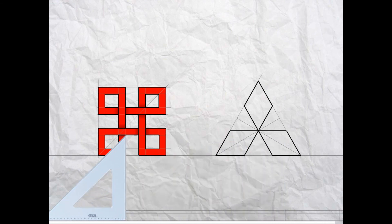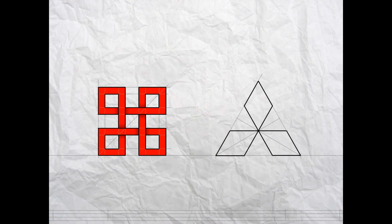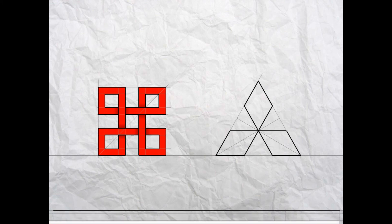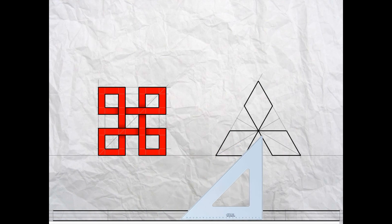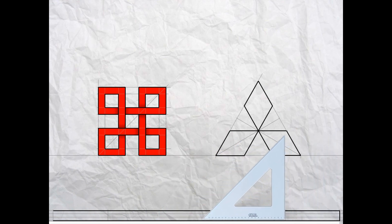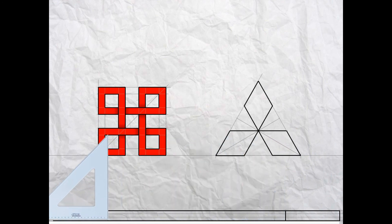Now we're ready to outline the title block. Using your T-square project an outline from the left hand 5mm line to the right hand one at the very top, and repeat on the bottom line. With your T-square and set square, outline the four vertical lines at the ends and at the 80mm marks as shown.